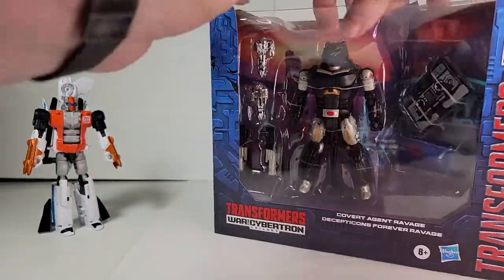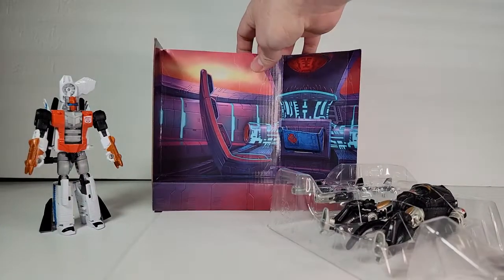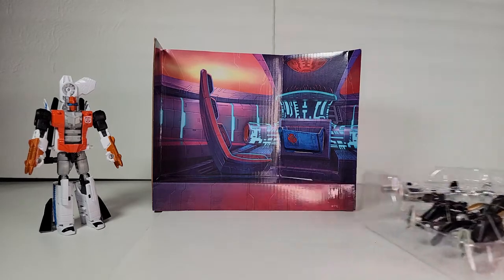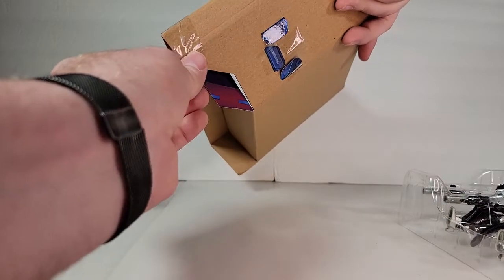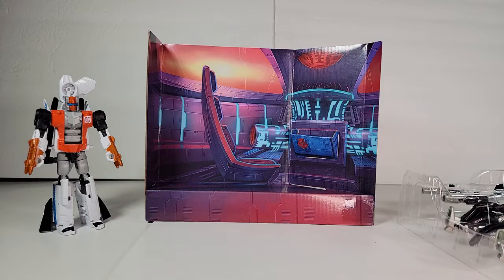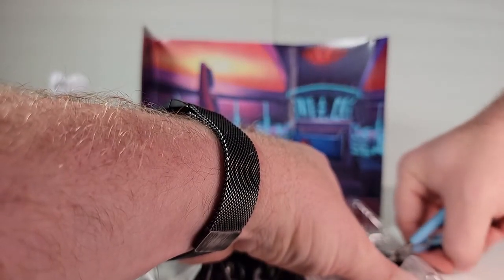We do have our diorama set piece here. You can see my slot got smooshed. I can kind of get it back to shape — it's kind of thin cardboard. The stage may need a little help too, but overall you've got the cockpit of a ship. Looks really nifty. Let's bring in the smaller nippers here.